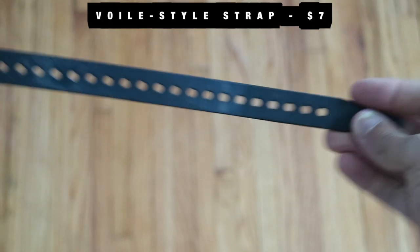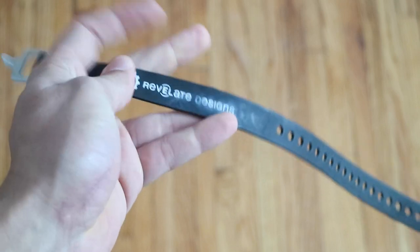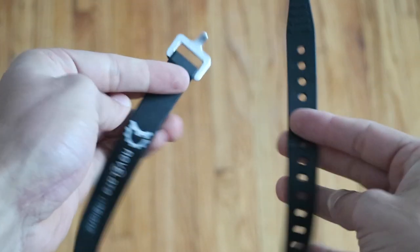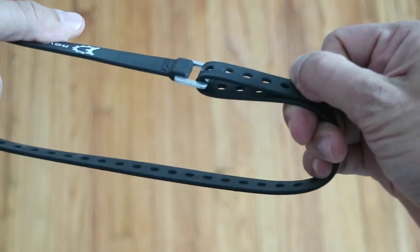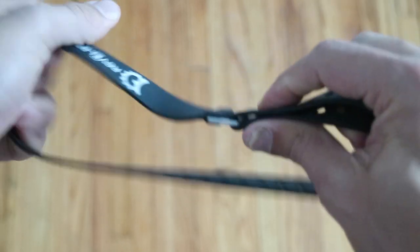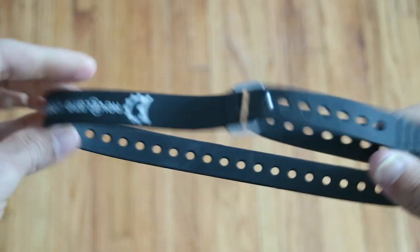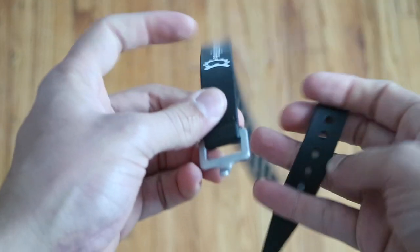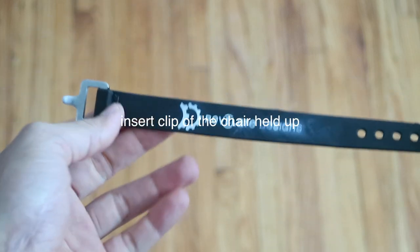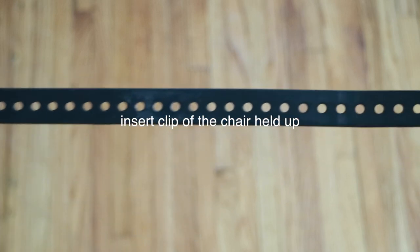Volet strap — this isn't by Volet but it's the same exact concept. I was really confused about how these worked and why everyone was raving about them, but you simply put it through here and once it's tight around whatever you want, no matter how hard you pull it, it holds. It's really strong and such a good idea. It takes up no space but it's super versatile. This is what held my chair up on my seat pack for the entire trip. As you can see, no real wear — just the letters coming off — but no signs of it breaking, bending permanently, or anything like that. These are great.